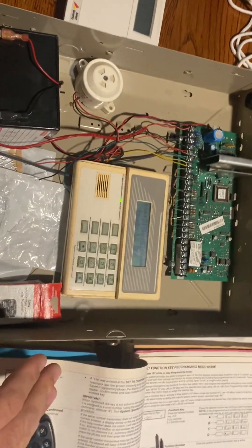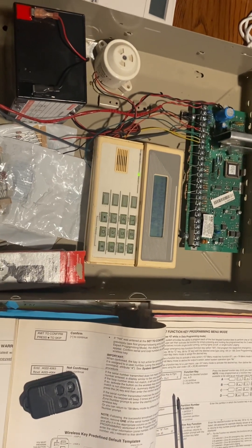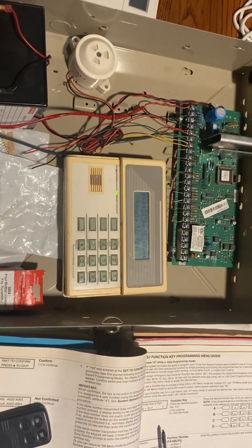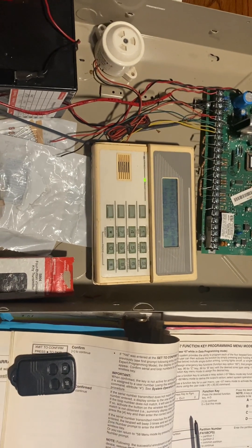Assuming we have a system that's already working, we have the receiver, we're using the RF keypad, we have our alpha beater keypad hooked up — that's the service keypad we keep in our trucks to program a 20P — and of course we have our fob. That's all we need.